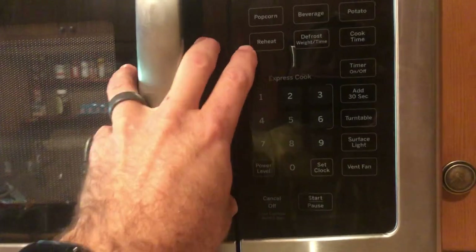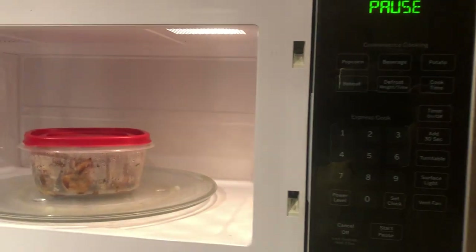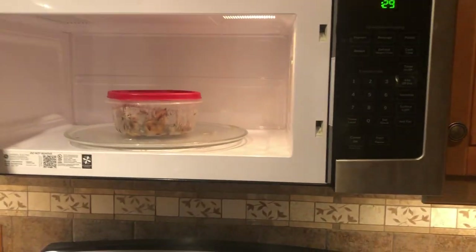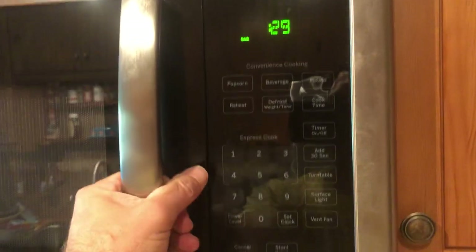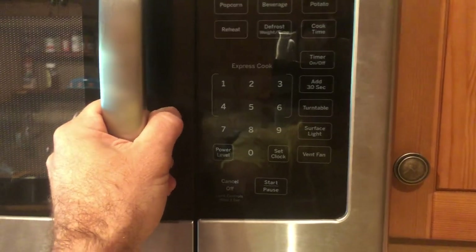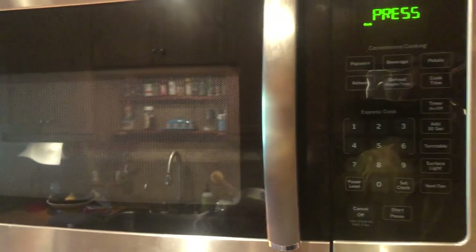You can try this timing test first before opening the microwave up — if it fixes it, you know timing is the issue. But also check your switches regardless, since a gummed-up switch could be a third reason for the timing being off, and it only takes 10 minutes. Doing both helps you eliminate possibilities and understand how your microwave works. Good luck with your project.